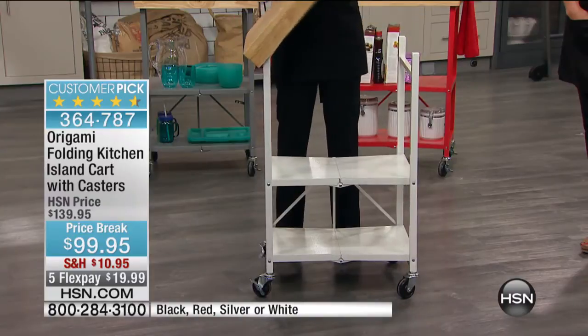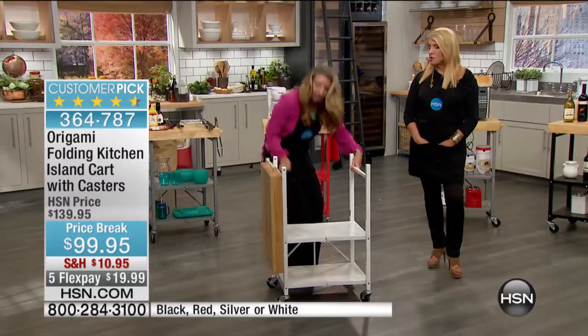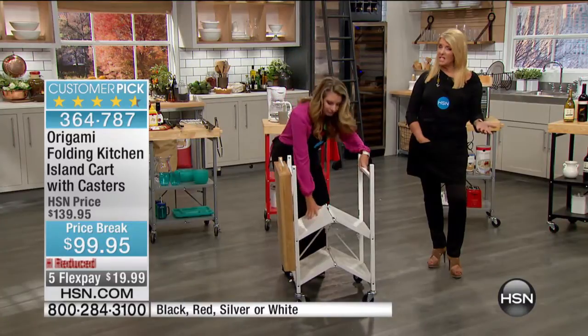If you don't have the wheels on, you add 25 pounds per shelf, so you get all that extra weight — almost 300 pounds on something that closes up to about 6 inches wide. And that really is the story behind Origami. It is a brilliant, brilliant product.